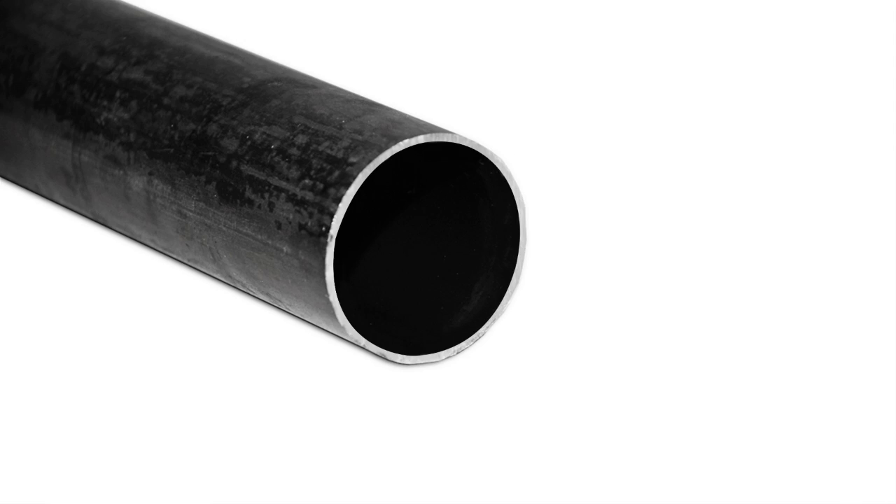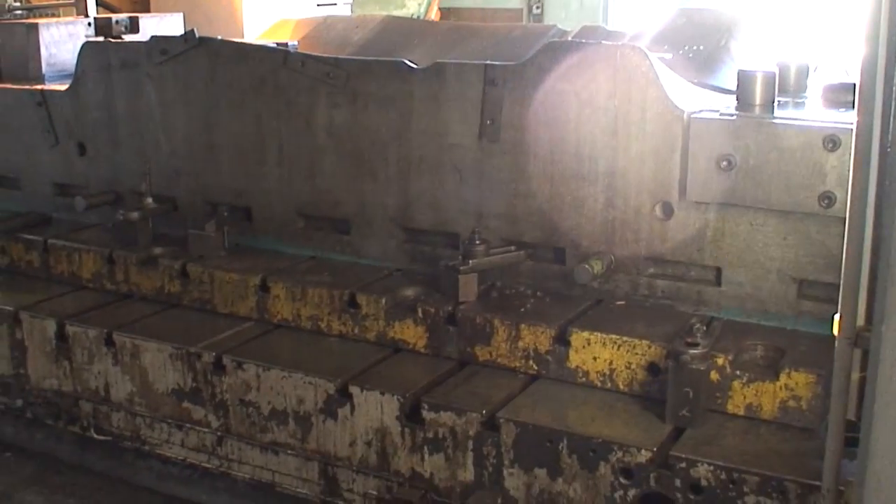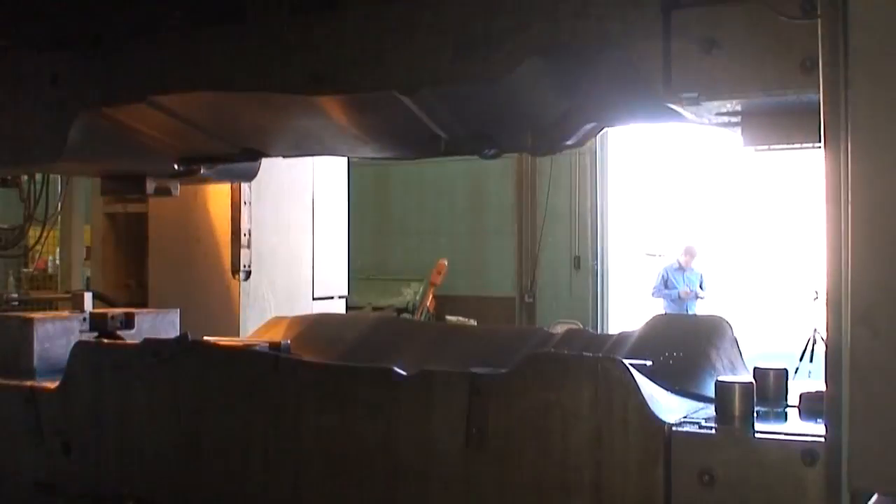The hydroforming process for our frame rail begins as a flat piece of steel. The steel is rolled into a 4-inch round tube that is then laser welded. The tube has a wall thickness of 120 thousandths. We take the round tube and do a pre-crush and pre-bend operation before going into the press. This gives it a generalized shape of the final frame rail.